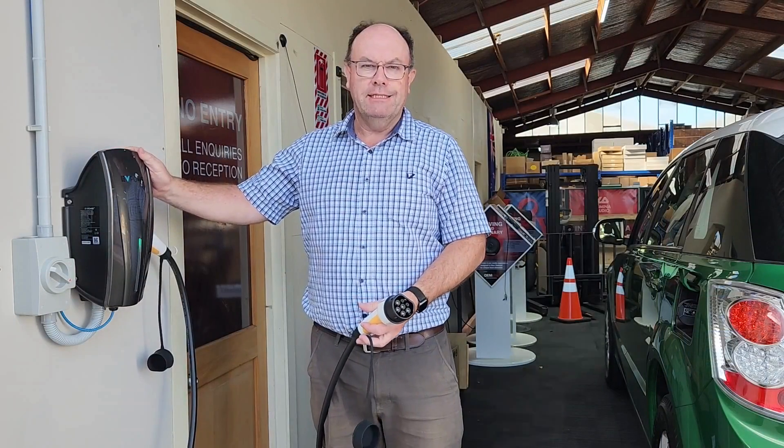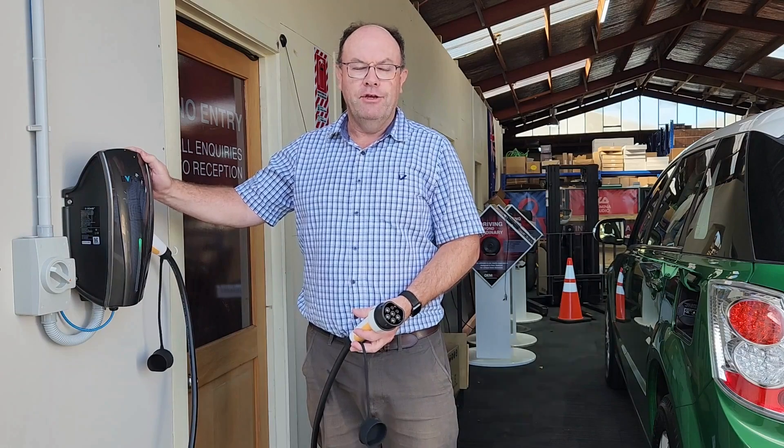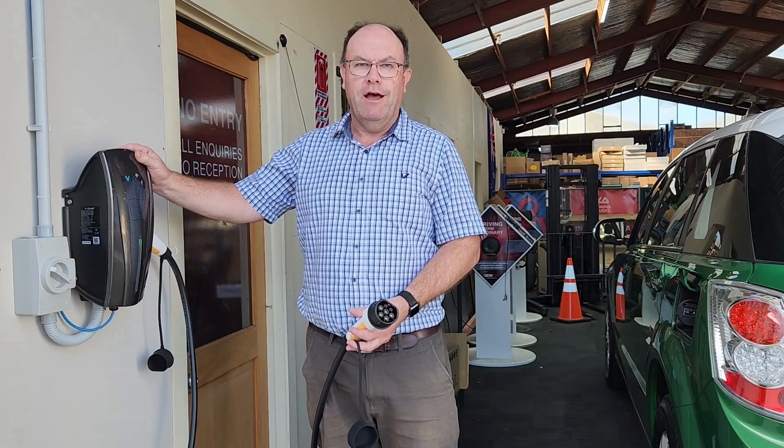You'd probably buy a wall charger over one of our portables if you want to charge at a rate of up to 32 amps on AC power at home. At 32 amps, for most cars that are capable of taking 32 amps — like a lot of modern cars — you can charge at a rate of almost 40 kilometers an hour of range.